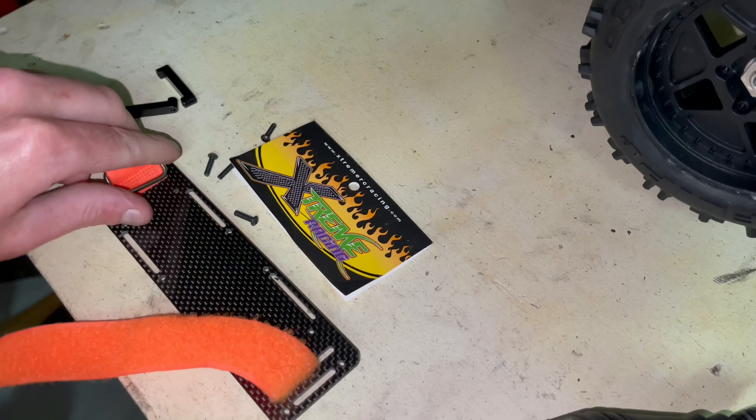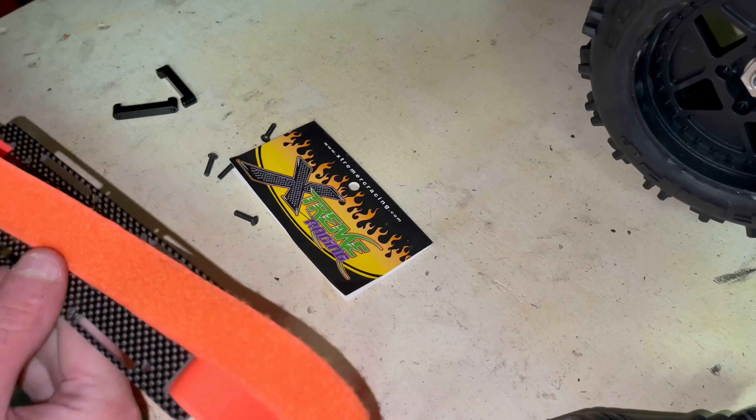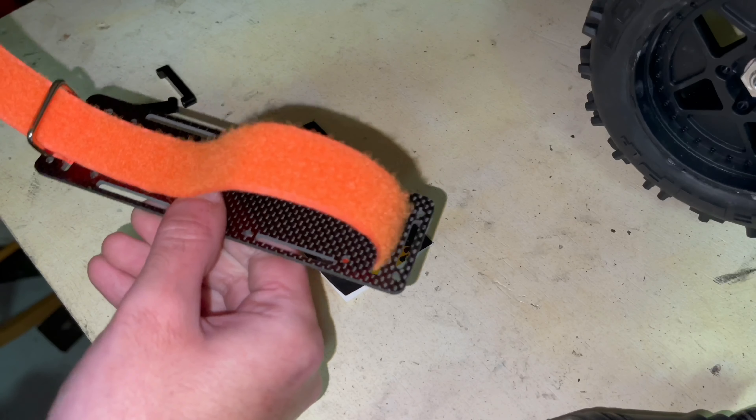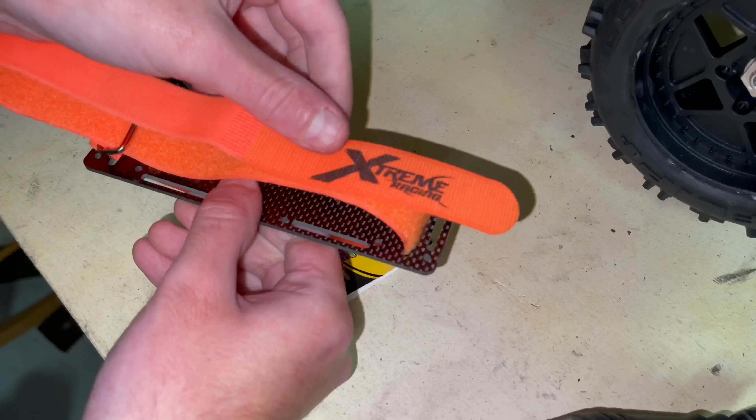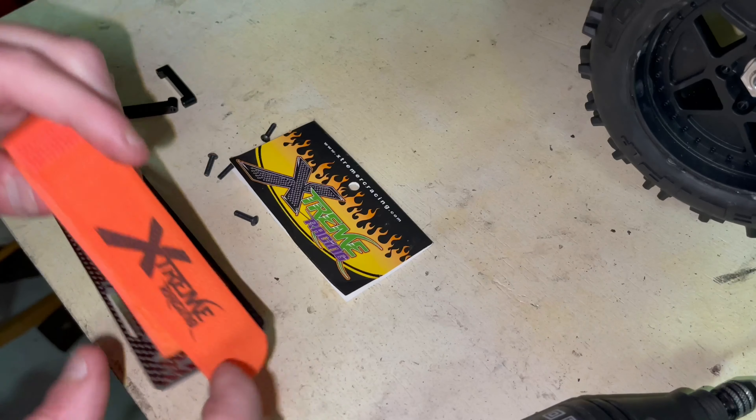This would then go through here like that. Once this carbon fiber tray is put in the Maxx, and whatever battery you have in there, strap it down. So let's go ahead and make our holes.